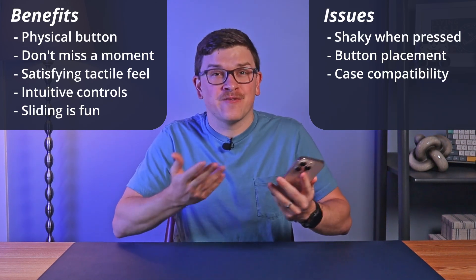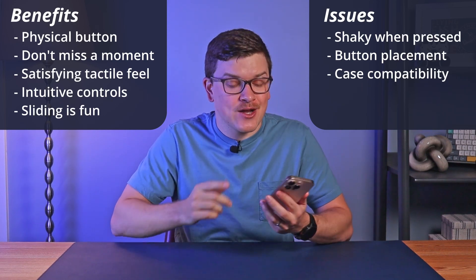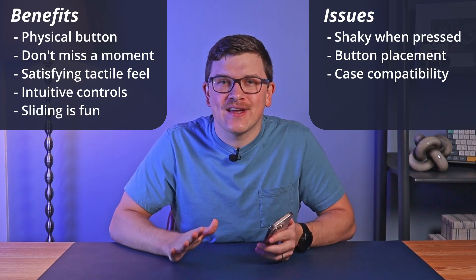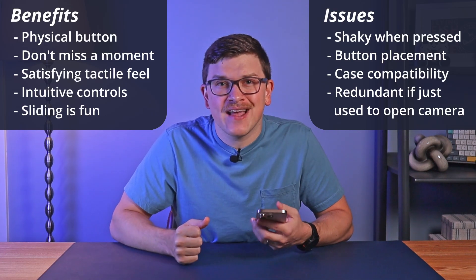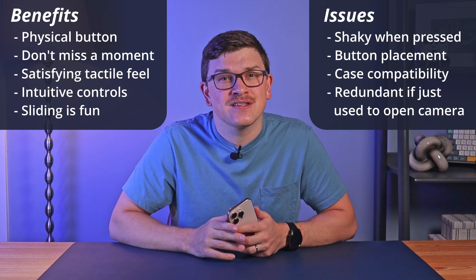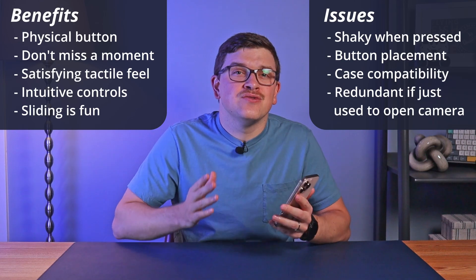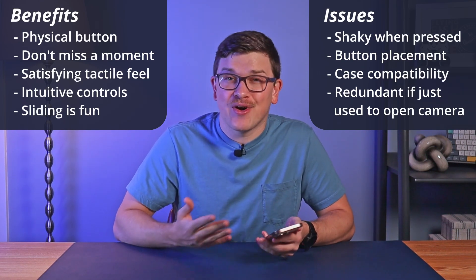Finally, if you use this primarily as a quick way to open your camera, it just adds to an increasingly long list of ways to do so. There's the on-screen button at the bottom of your lock screen, which can now be customized to something else. You can still swipe left on your lock screen to open the camera quickly, or use the Control Center by pulling down on the top right of your screen and selecting the camera icon.